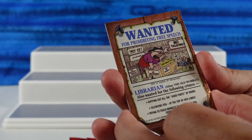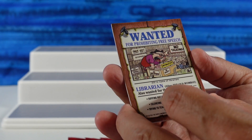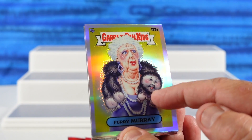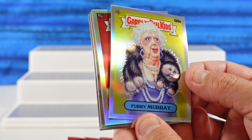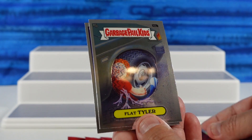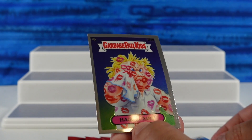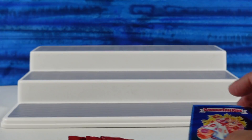Wanted for prohibiting free speech — Librarian Elias, the old wombat. Shut up, no talking. That's shiny! We have Furry Murray. I love the chrome — I like the finish on these, the mirrored finish. We have Trophy Trey. Flat Tyler — oh no, poor Tyler. And Hanky Panky — that's cute. That was my favorite from that pack.